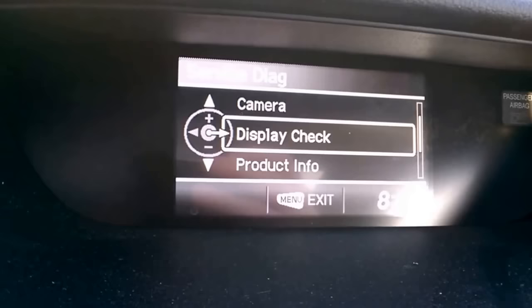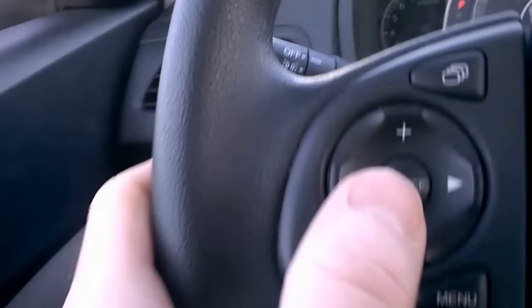You'll see Camera and Display Check options. If you select Camera, the camera comes down.